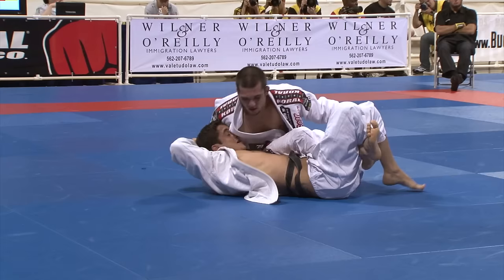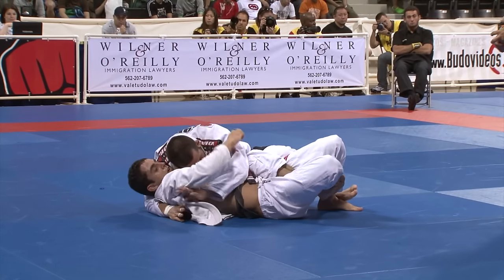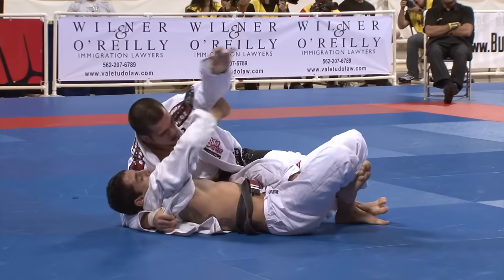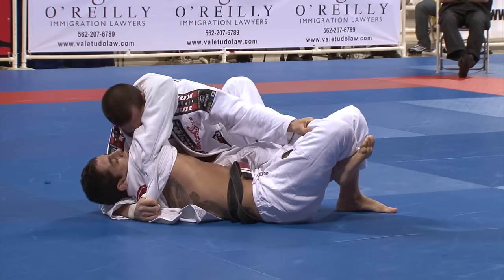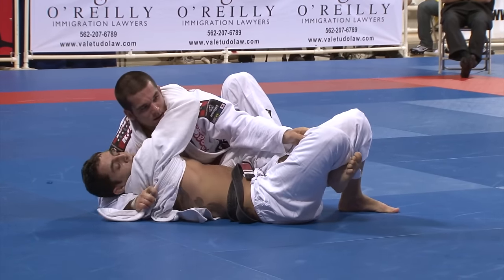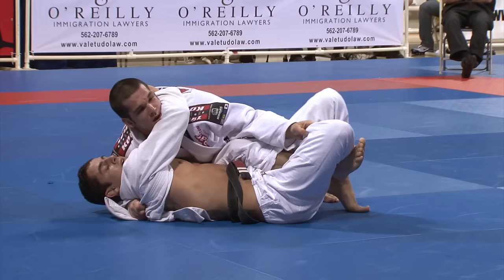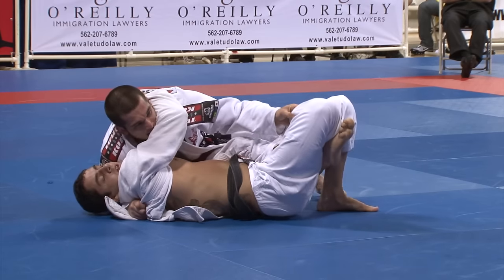A lot of people hear the maxim that in half guard you should always be on your side, but here's evidence that every rule is made to be broken. Reverse half guard is different — to be offensive and maintain control you have to be flat. Regular half guard you stay on your side, so it's a little bit different.